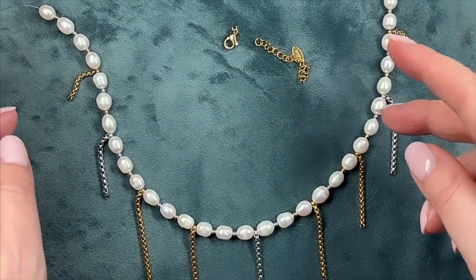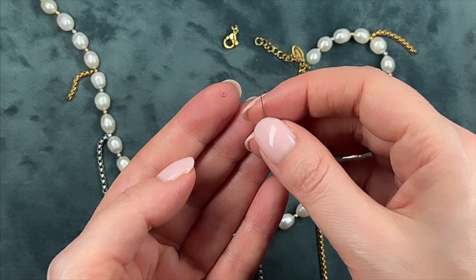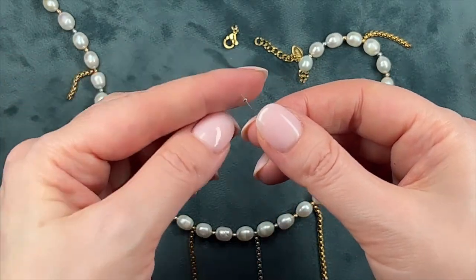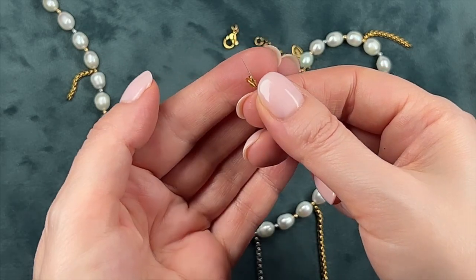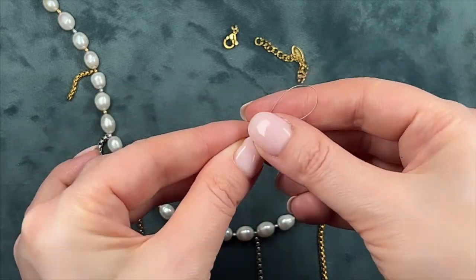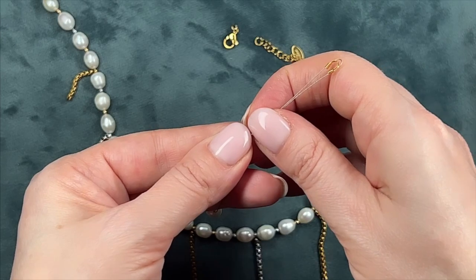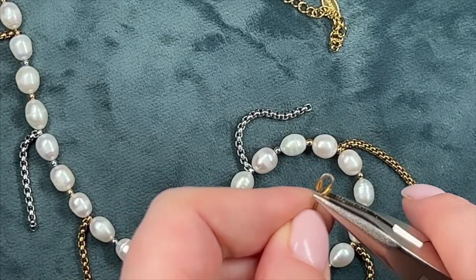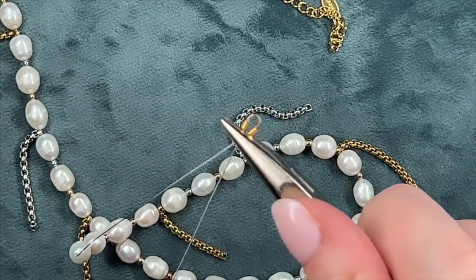Our necklace is ready. All that's left is to close off the ends. Take the wire end and slide on a crimp bead — in my case it's 1.5 millimeters in size. Next, attach a protector to the cord. The protector is used to ensure that the ring to which the cord is attached doesn't wear out the cord. Now feed the wire tip back through the protector and then into the crimp bead. We clamp the crimp with pliers. My pliers have serrations, not smooth — I believe that with these I can clamp the crimp much more securely.